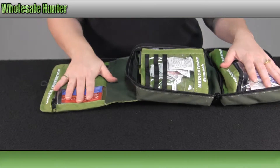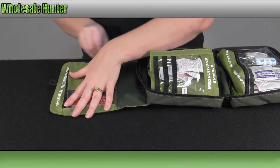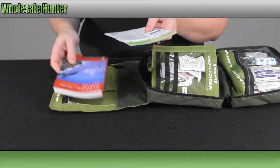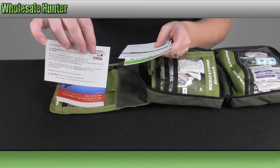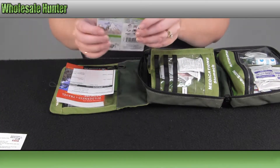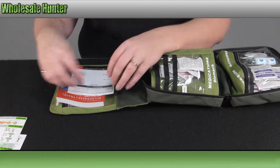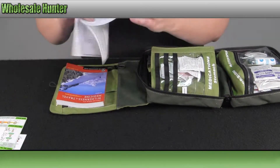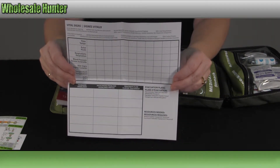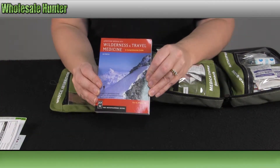Now open it up and go over one section at a time. On this side you have your medical information. Inside there it comes with a thank you and a registration card for your kit from Adventure Medical. It comes with a visual communication tool guide. You also have your vital sign patient information sheets, and a wilderness and travel medicine guide.